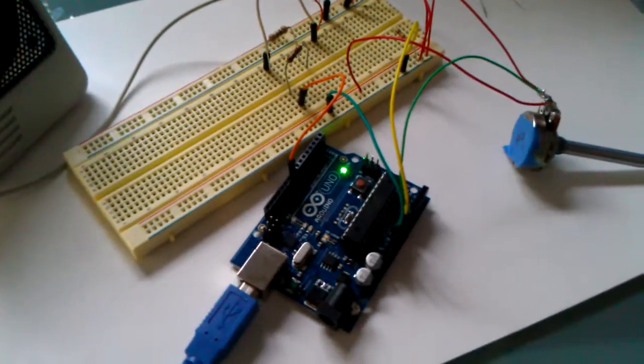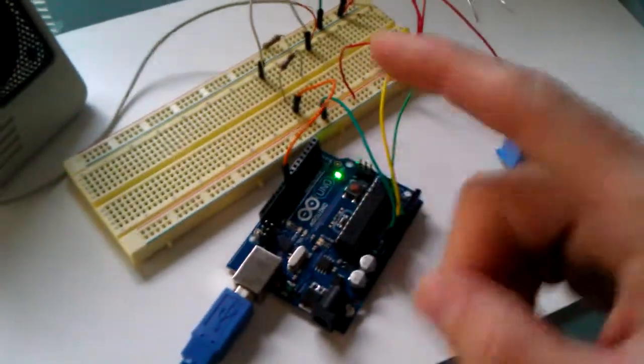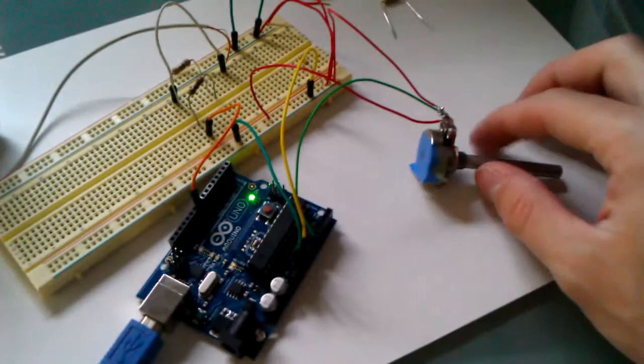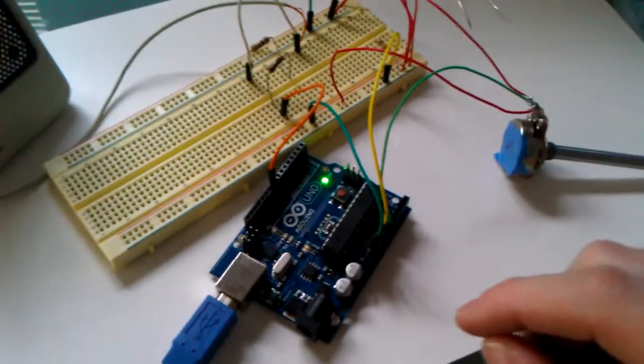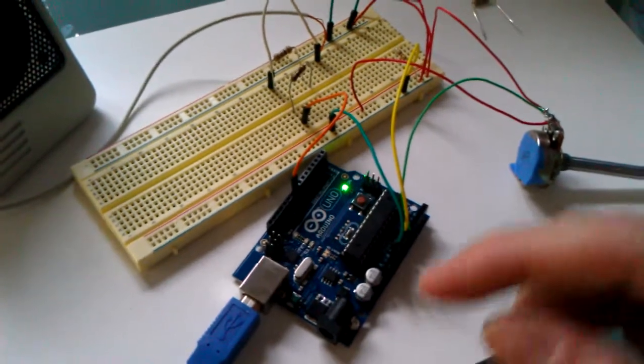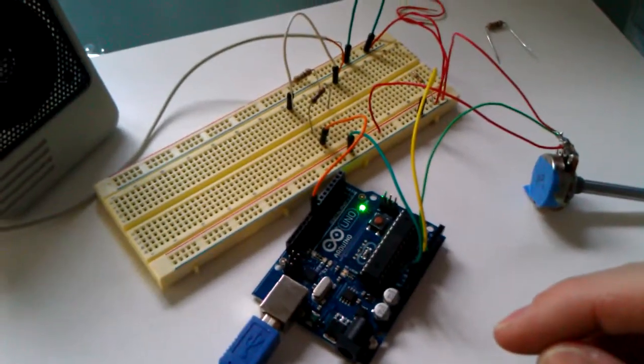It's not really a sequencer because you can't adjust the notes in real time. It plays a loop of notes where you can adjust the pitch. What it does is it creates a variable with the pitch in it, and then each of the notes is based off that first note.